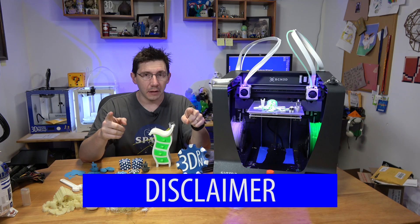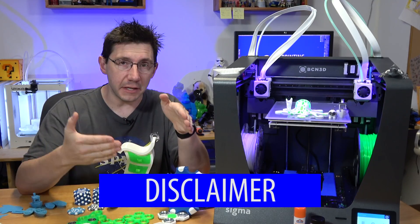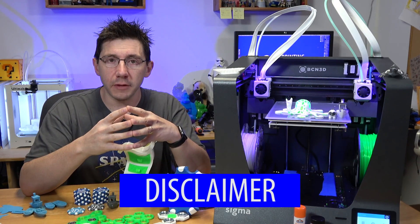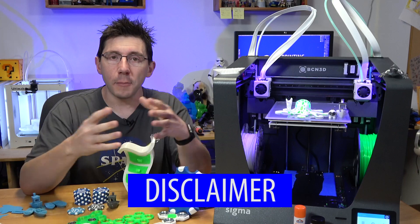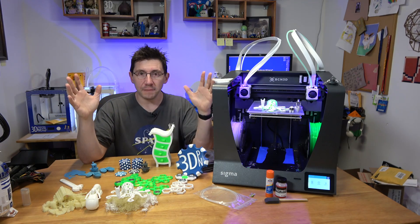Everything you hear is straight from my mind. I do have to mention that it was MatterHackers that got me this printer via BCN 3D in Barcelona, and I want to thank them and BCN for giving me the opportunity to give this printer a test drive.